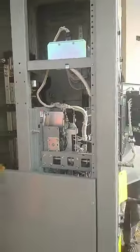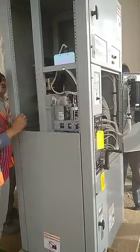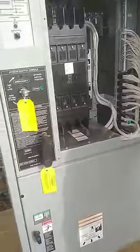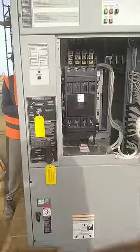Hi friends, this is the ATS which we have opened today. We have opened the cover, and this is the front handle on the front, so we have to open it.